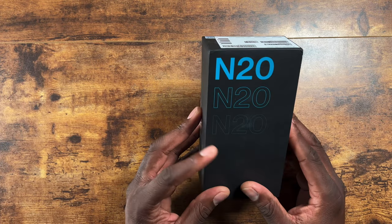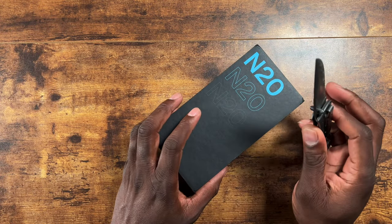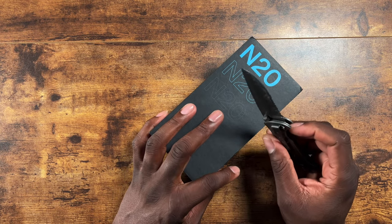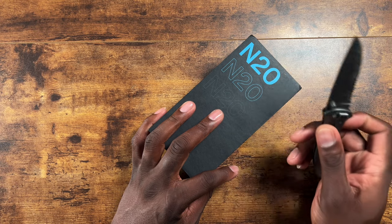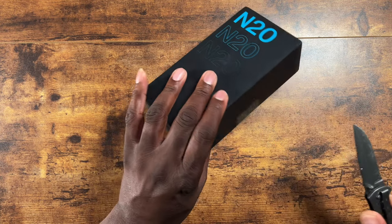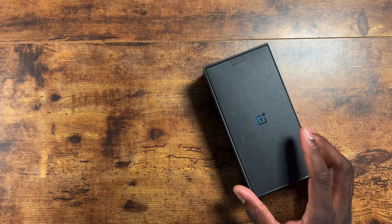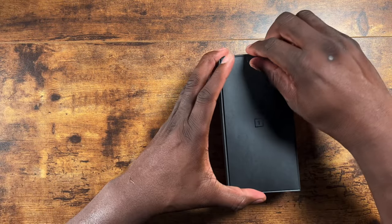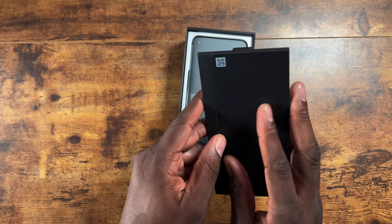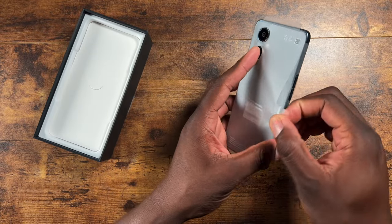Coming in at only $282 on T-Mobile at full cost, this should be worth it. I've been liking OnePlus lately and I do have several other OnePlus devices. This has a 64 megapixel f/1.7 camera on the back, a wide angle camera, and two 2-megapixel cameras for macro and depth — I don't love that, but that's what they do. This is also a 5G device, so I'll pop my SIM card in.